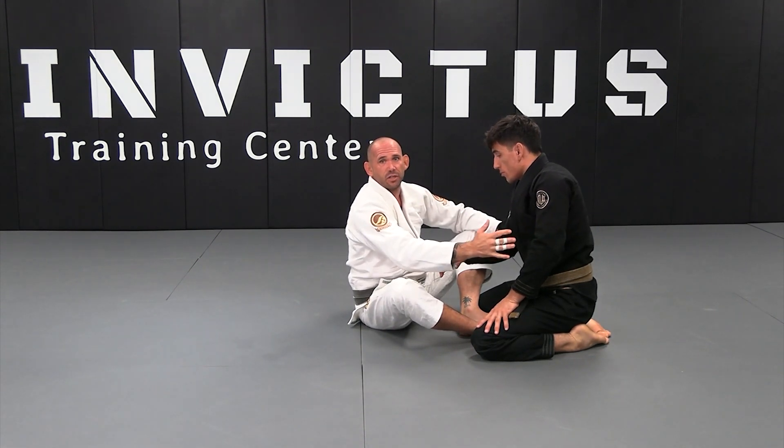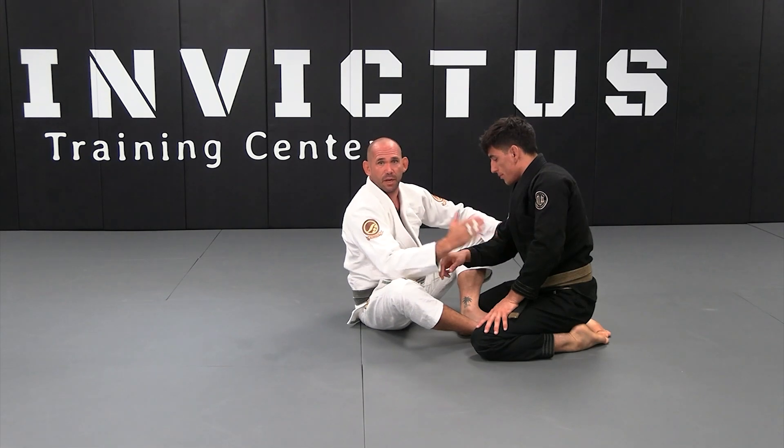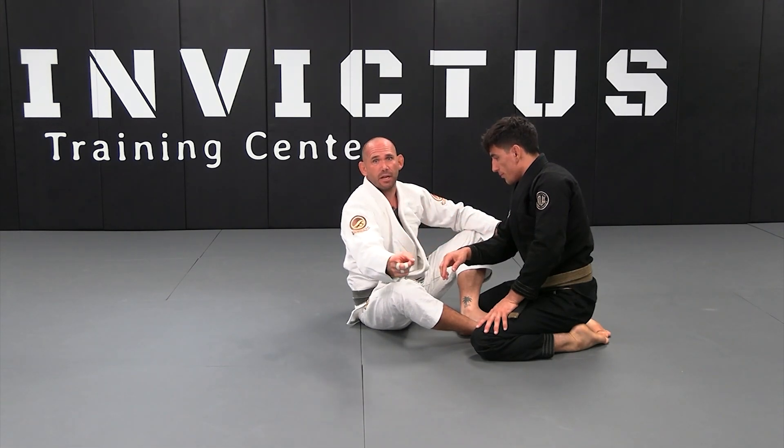When he engages this arm, we have to attack this arm. We're going to block the arm and sweep.